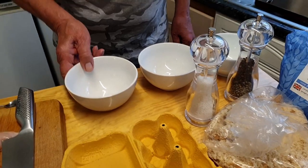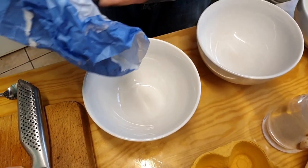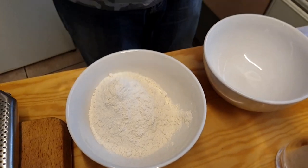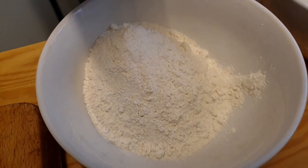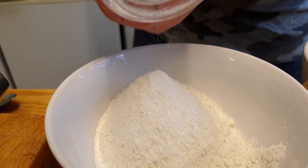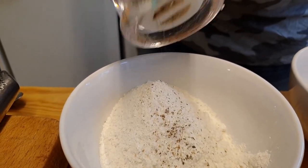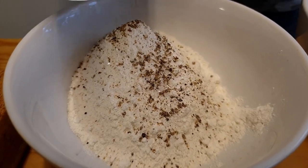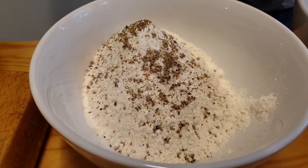We'll start with bowl number one. In that bowl I'm going to put some flour, and then add some seasoning. I'm going to need quite a bit of seasoning because it's going to get diluted by the amount of flour in there, so you want a worthwhile amount. We put plenty of salt in there and a fair amount of freshly cracked black pepper.